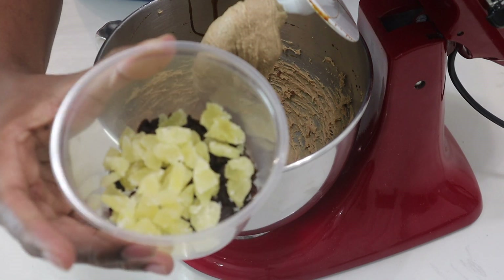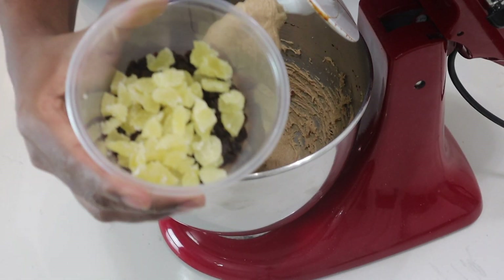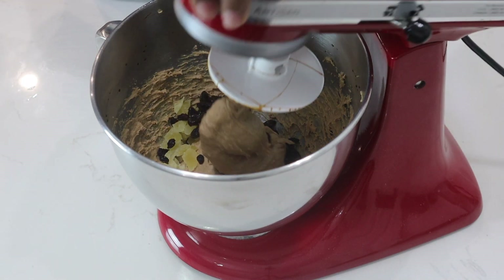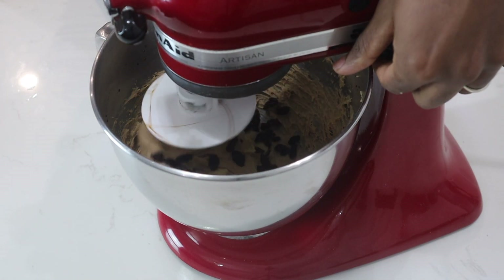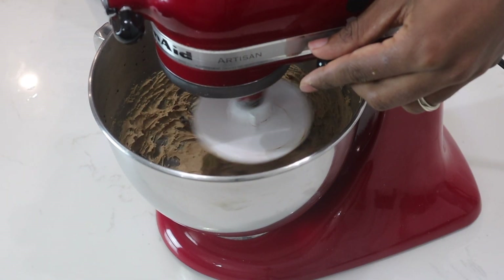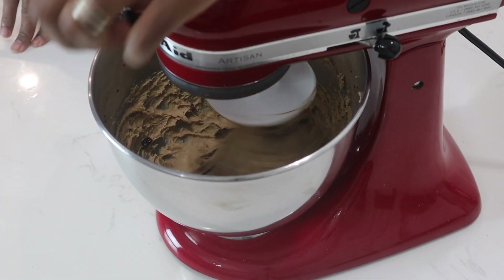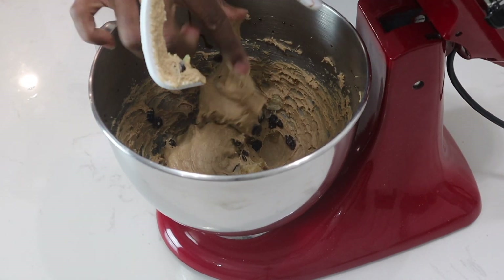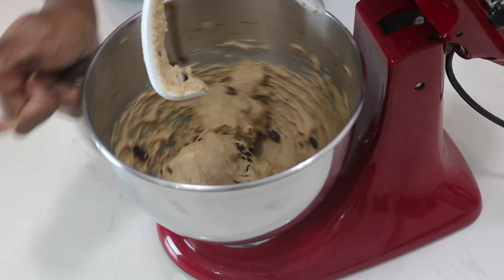Now what I'll do is add my raisins and my pineapple. I'll mix this together for about 30 seconds on the lowest setting. After about 30 seconds on the lowest setting, this is what it looks like — nice and soft and beautiful dough.